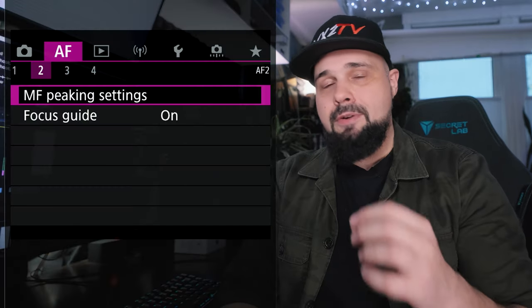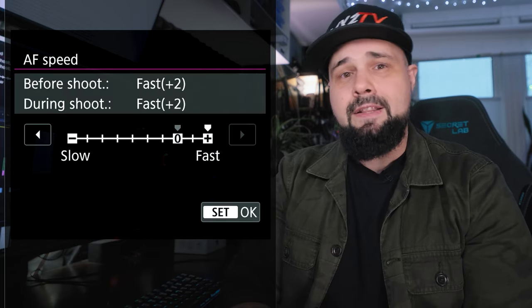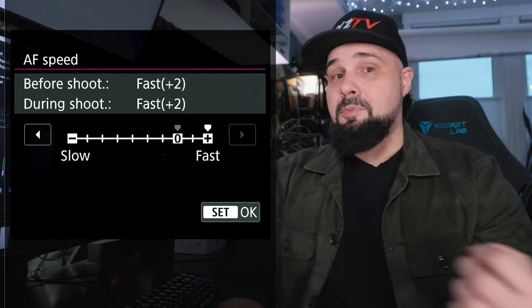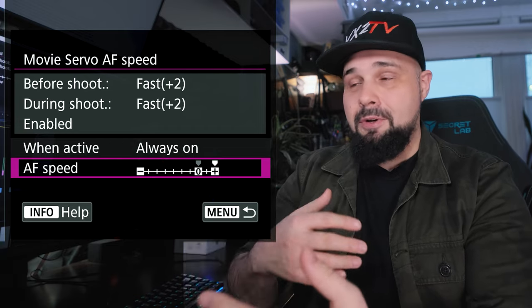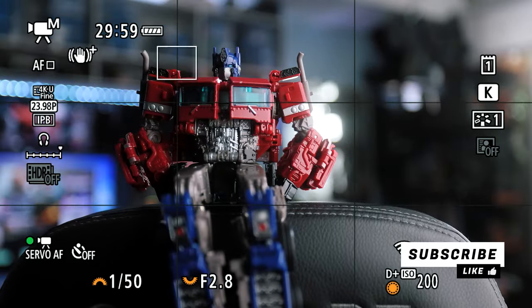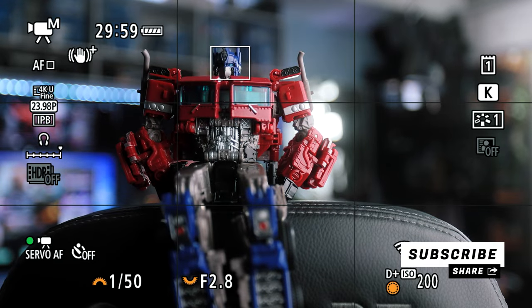The autofocus in video mode can be just as responsive and fast as in photo mode, but you have to set that in the camera's menu. By default, Canon has autofocus in video mode set a couple ticks below its fastest setting. Go to video mode, go to your autofocus settings, and find the rack focus speed — you can change it to be super fast or super slow. If you want a cinematic slow rack focus when pulling focus between two points, you can set that. Or for sports shooting where you want something quick and jarring, you can set that too. Autofocus is just as good in video mode as in photo mode, but you have more control over the speed.